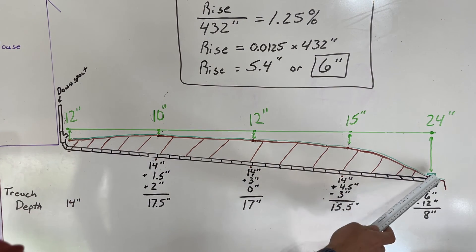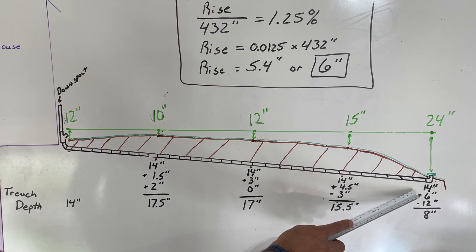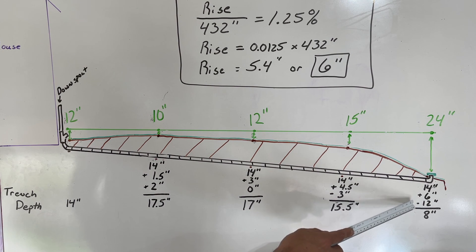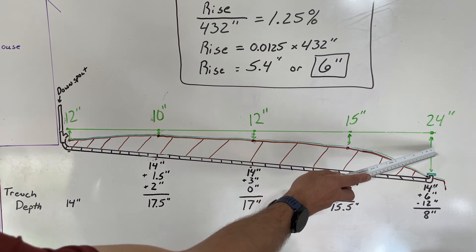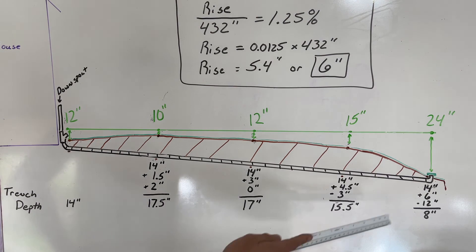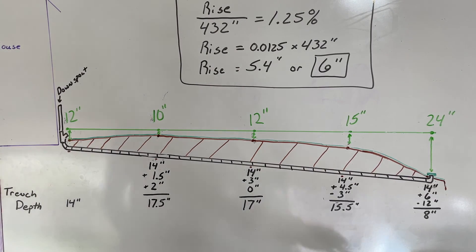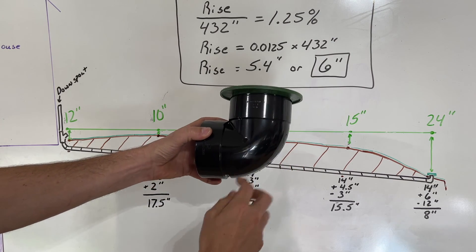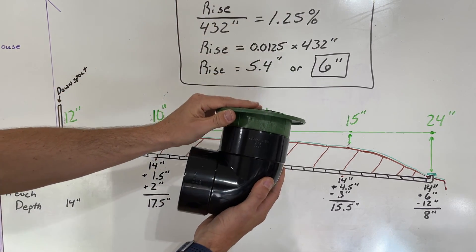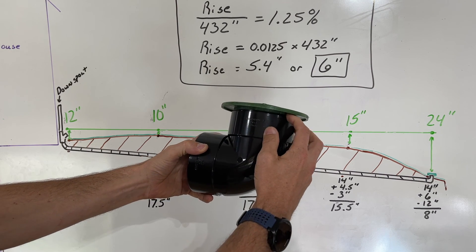At the end of the run where I'll be putting in my pop-up emitter, I take 14 inches, add six inches for the total rise needed across the full run, then subtract 12 inches — because the ground here is 24 inches from the level line versus the starting 12, a difference of 12 inches. So 14 plus 6 equals 20, minus 12 equals eight inches deep. That's actually ideal because the pop-up emitter itself measures about seven inches from the bottom to the top of the 90-degree elbow, so it fits perfectly without needing an extra connection pipe.